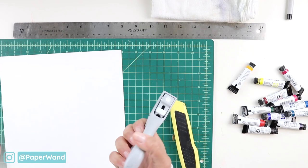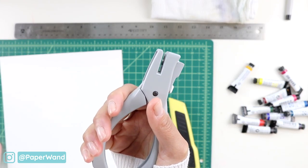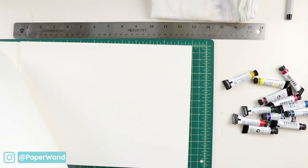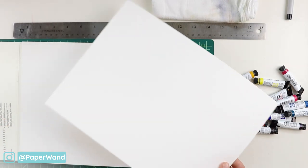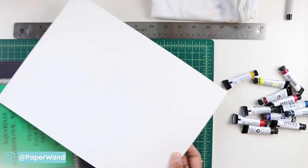I'll also be punching holes on the tops of each of my cards, so I have a little hole punch here. This is optional. You could also choose to use a card catalog with the clear protective sheets that you can also put into a binder. There are lots of ways to store this and it's totally up to you.